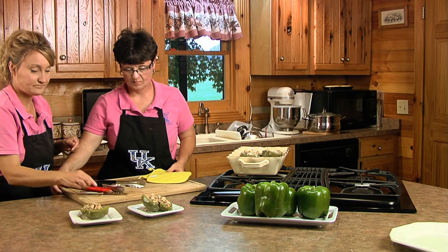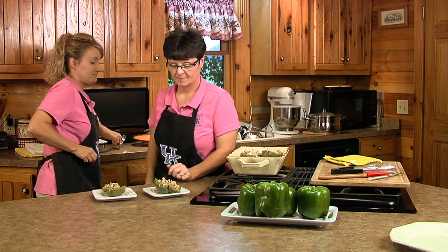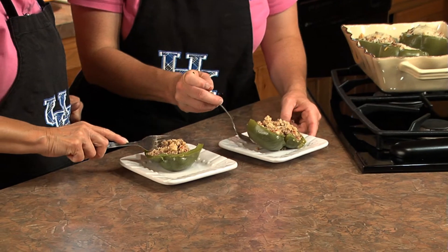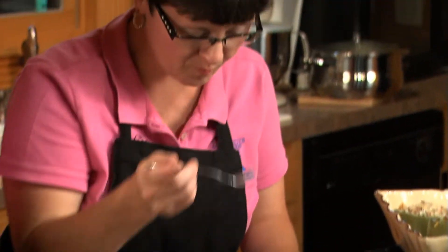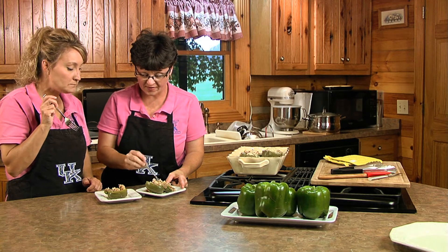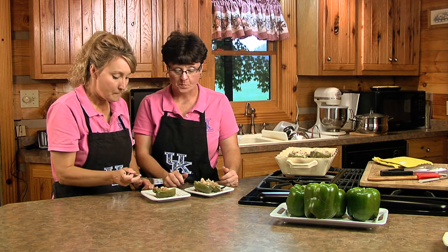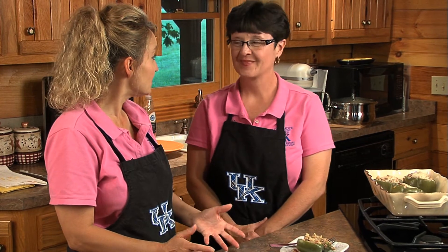Now we're going to taste and plate this up. This is the first time I've tried this recipe — it's really good! The filling is so good, and the couscous gives it a really good texture. The meat and seasonings are a perfect blend of flavors. The tomatoes add so much color, and the garbanzo beans are excellent. We could stay and eat all of this, but we have to move on to our next recipe: the tomato basil bruschetta, featuring tomatoes.